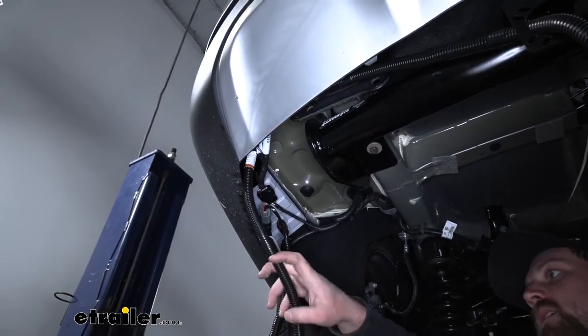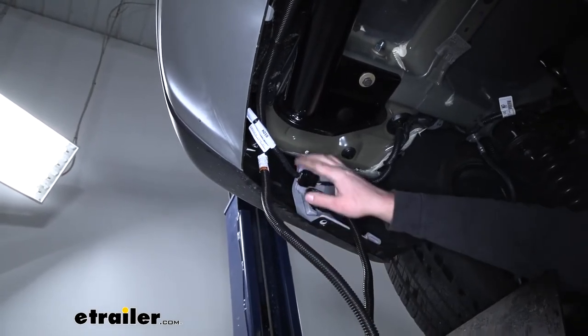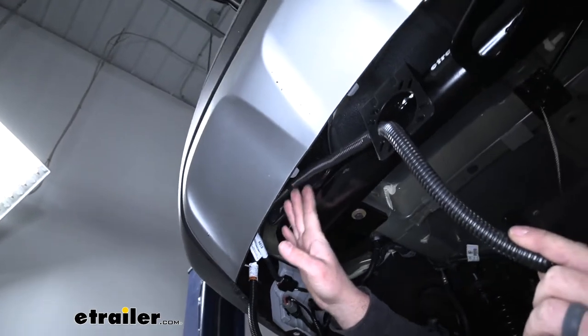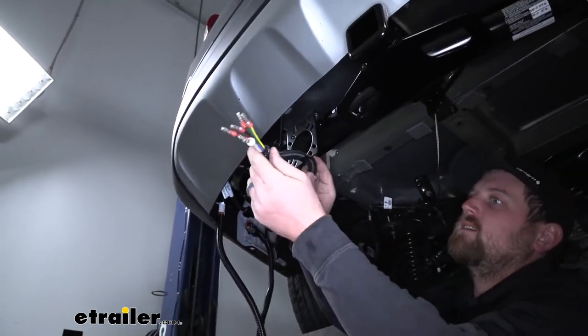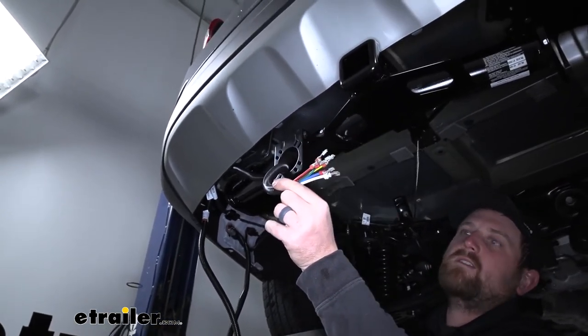The other end of the harness goes to our 7-way connector. I went ahead and routed that loosely over to our hitch where we're going to mount up the plug — pushed it through the bracket. Now we can get our connector attached to the bare end of the wires.